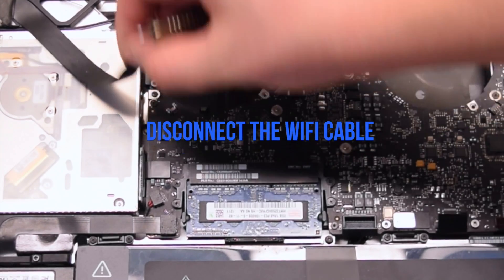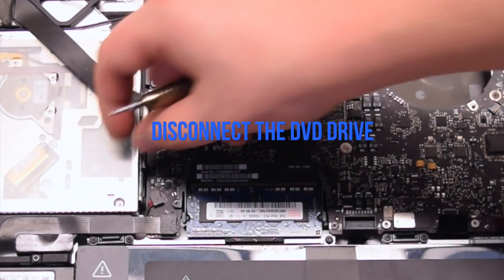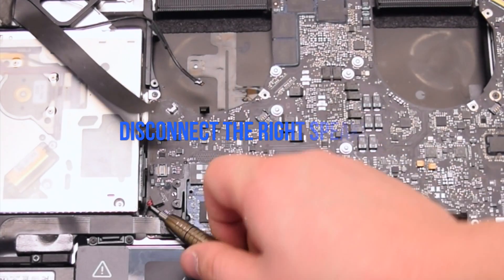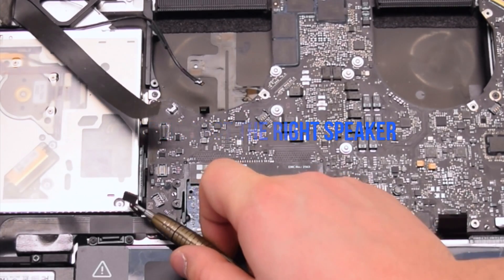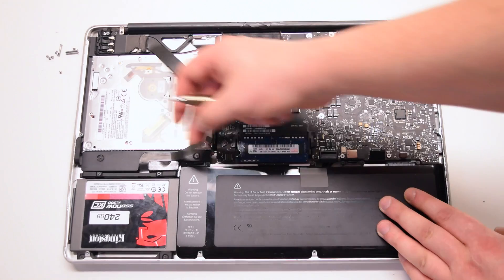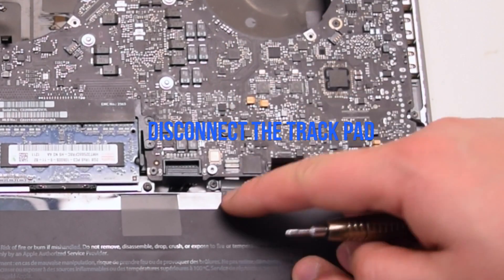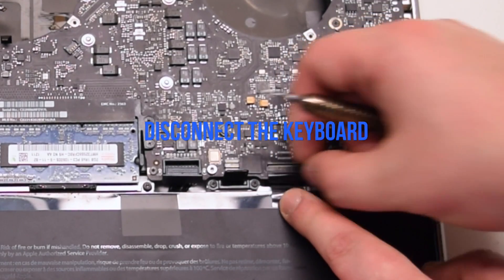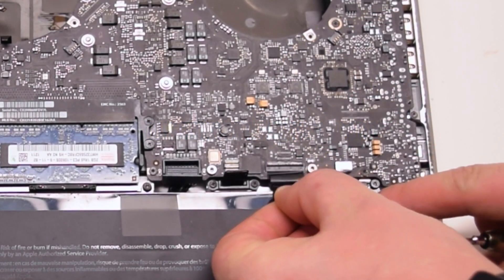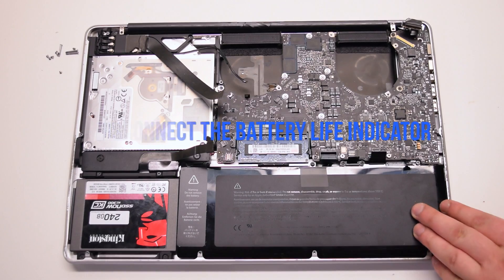Disconnect the Wi-Fi cable. Disconnect the DVD drive. Disconnect the right speaker. Disconnect the hard drive cable. Disconnect the trackpad — lift up the lever and slide it out of the socket. Disconnect the keyboard connection. Disconnect the battery life indicator.